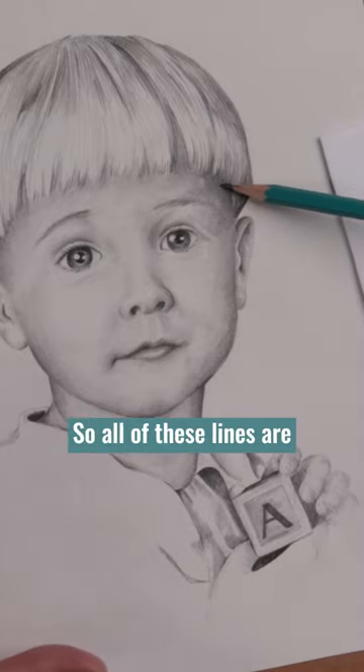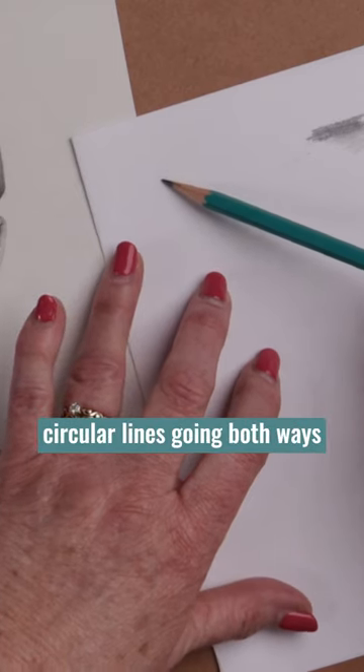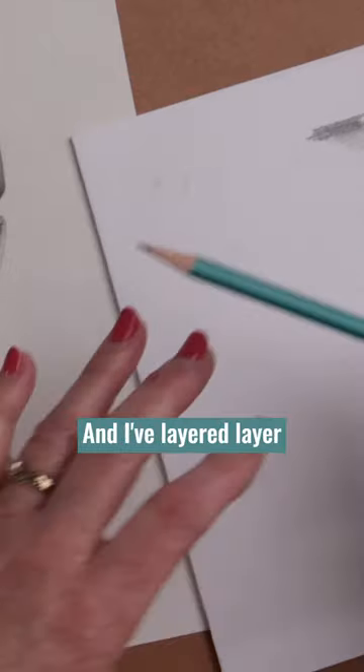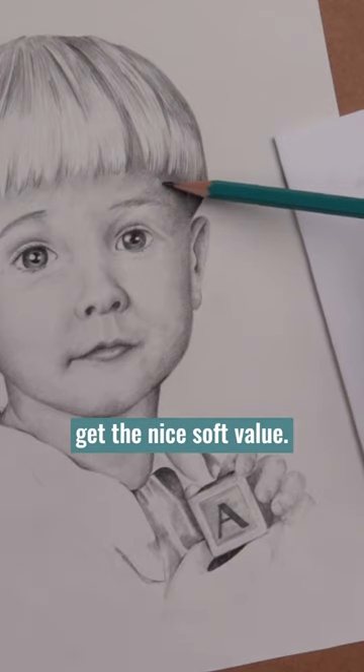All of these lines are done with a scumble stroke — a combination of little tiny circular lines going both ways, and the contour edges. And I've layered them again and again just to get a nice soft value.